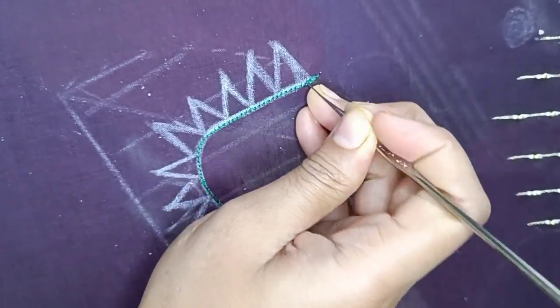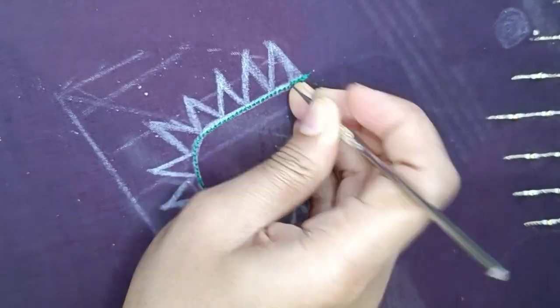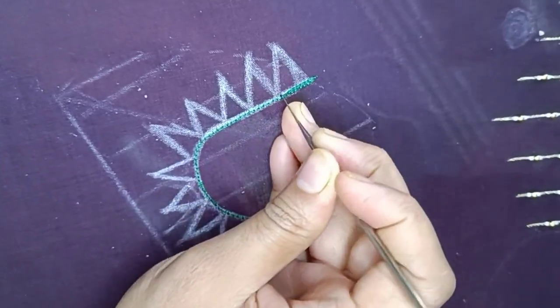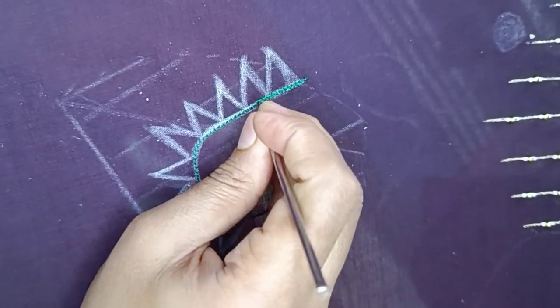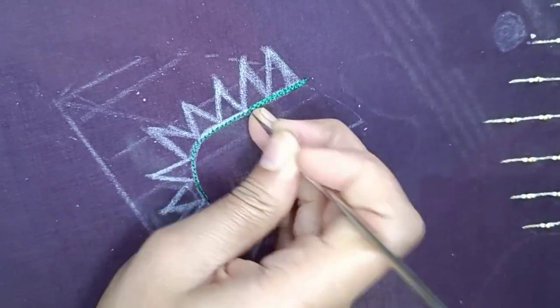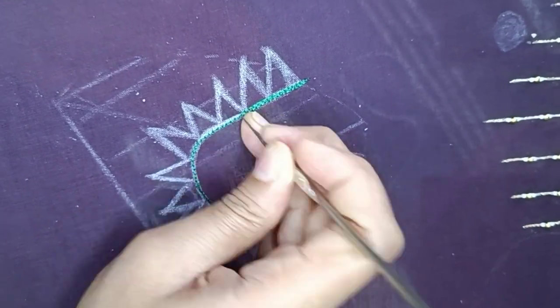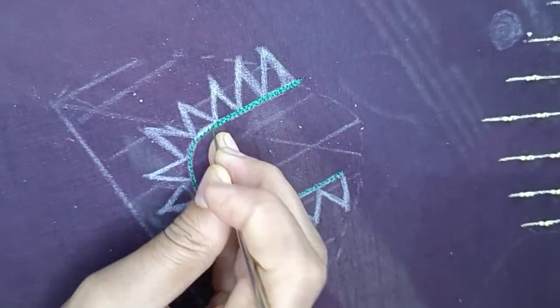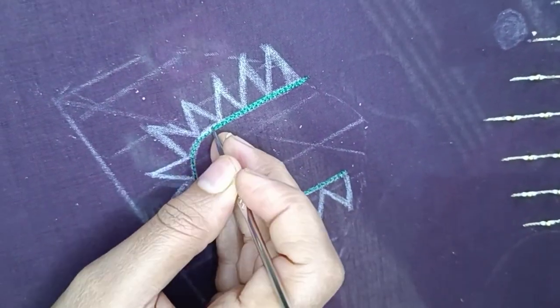I am using a silver thread and a green thread. I am using a chain stitch with a single thread. I will use a double thread. I will use a small chain stitch, and I will just make a complete line.